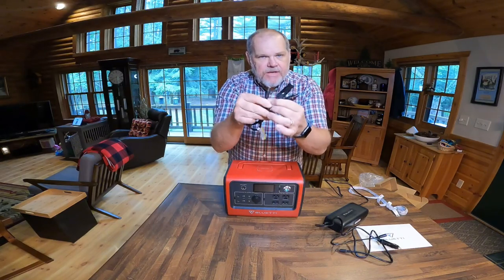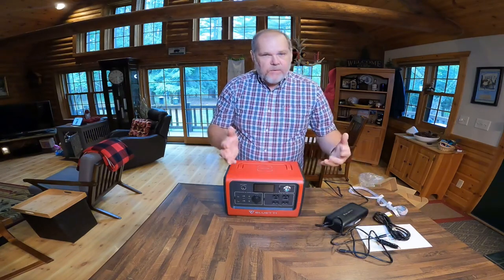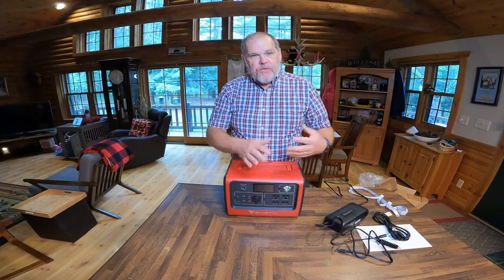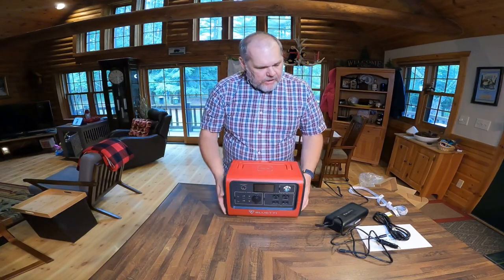A third way is using the MC4 connectors. We just plug in and you can put up to 200 watts of solar coming in. Bluetti does sell portable solar panels — both 120-watt and 200-watt options that fold up into a very small package. That would be a great addition if you thought you were going to be somewhere you could just plug in a solar panel and let the solar come in.